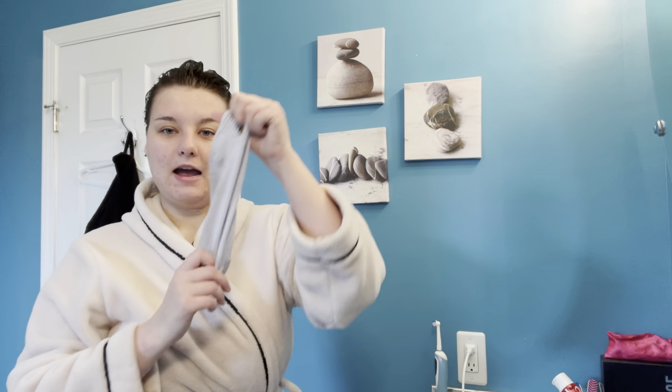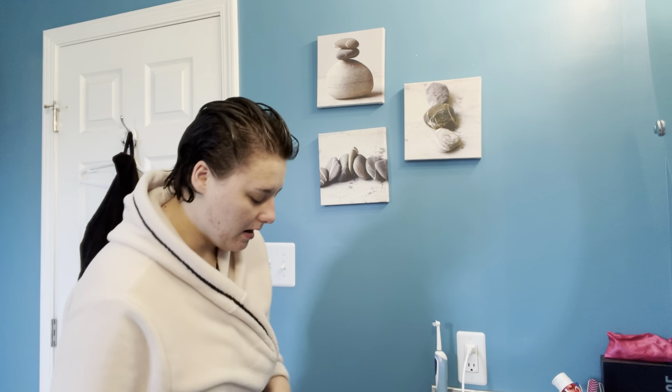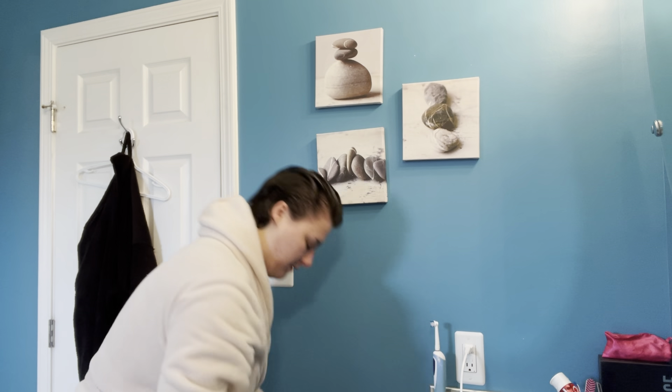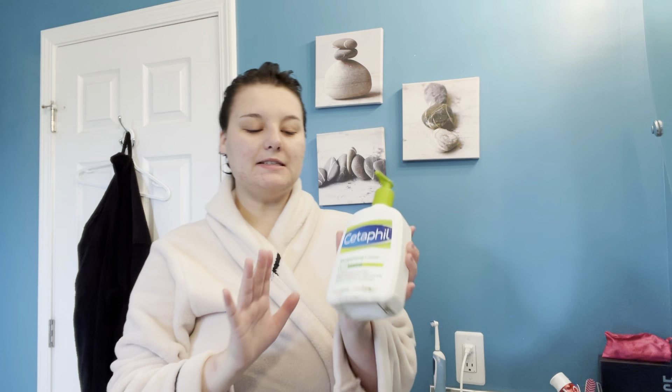The next lotion I use is the Lubriderm Daily Moisture Lotion for normal to dry skin, fragrance-free. I put this on all of my tattoos. When putting on lotions I like to go in order of what's on my body — feet, knees — and my tattoos are on multiple parts of my body, like right on my ankles. So I apply this to all my tattoos.